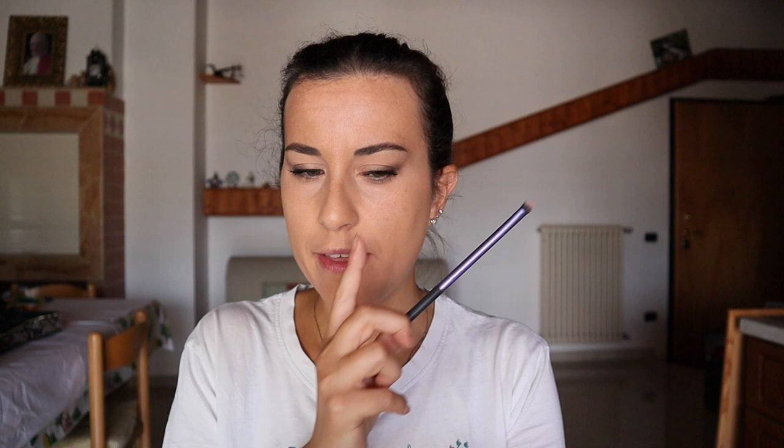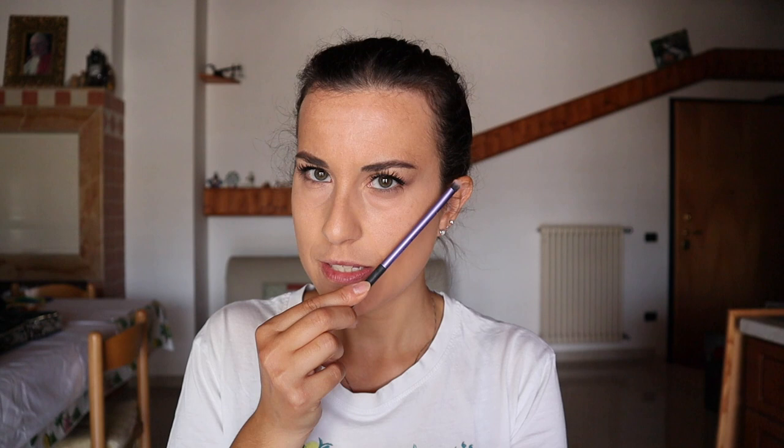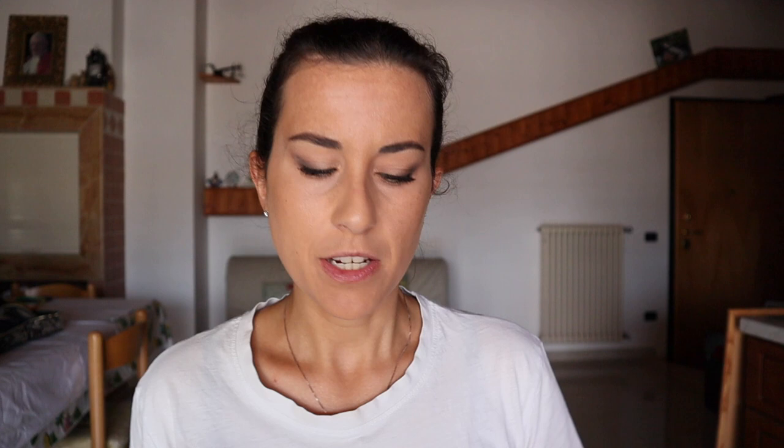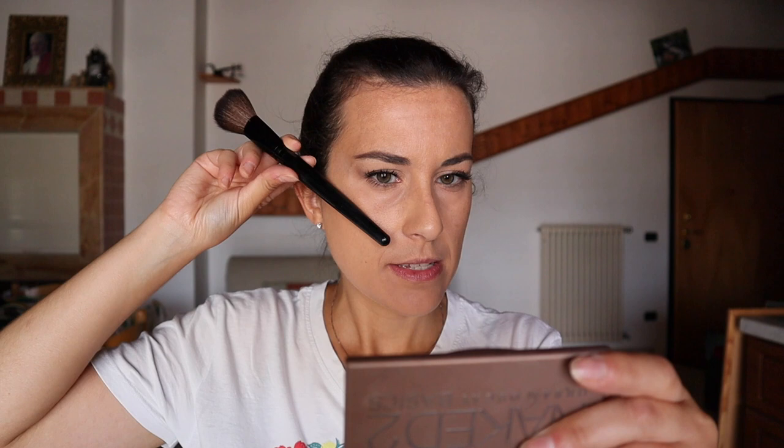With a brush I'm going to find the angle created by the pencil and drag it down, because right here is exactly where I want to add some bronzer. So here is the angle — I drag down the brush and here is where I want to add some bronzer. Same story for the blush: I find the angle, drag down, and I place the bronzer, then just a bit higher I'm going to add some blush.